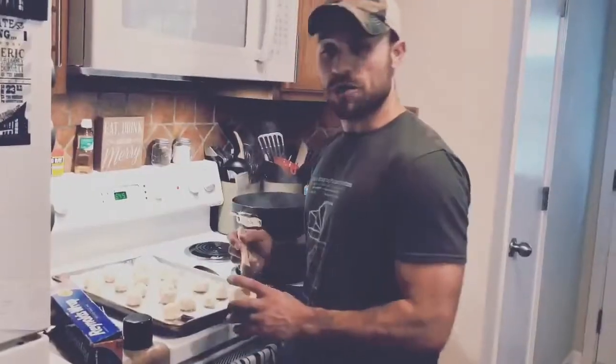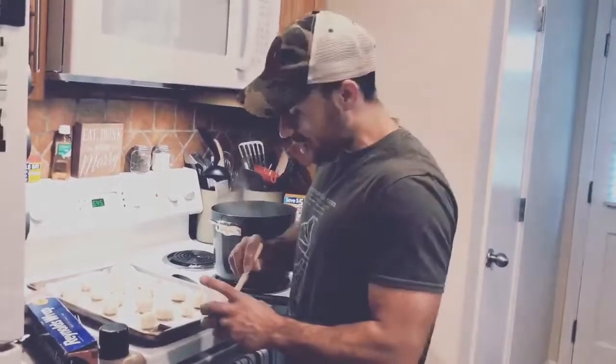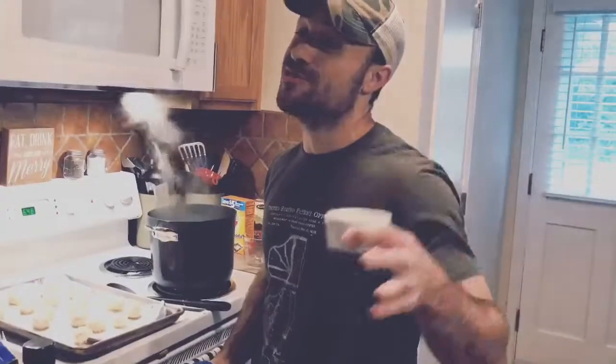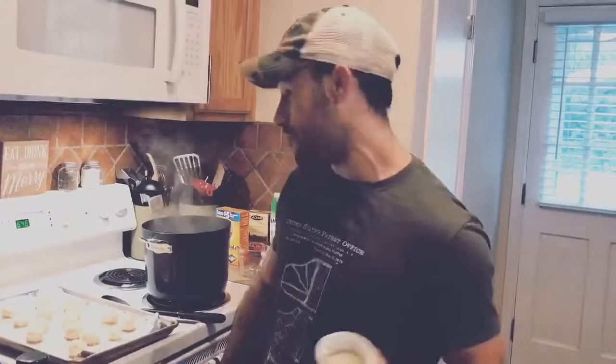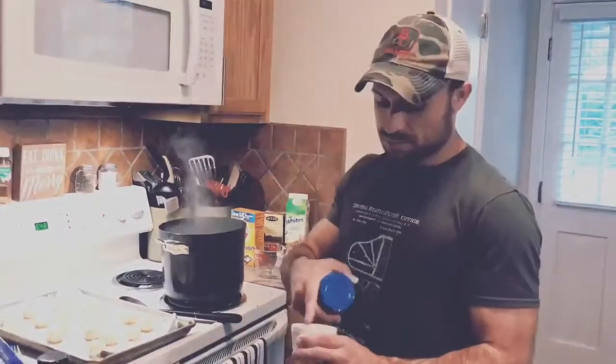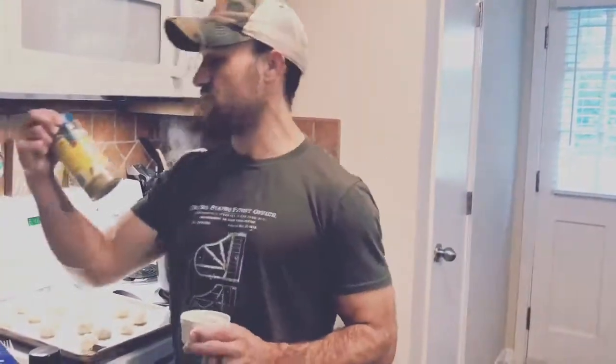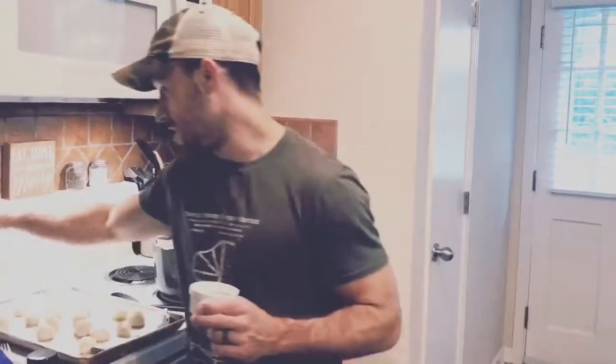Egg whites — you're gonna brush each of your little nuggets with egg white, cover the whole dang thing. Lower sodium is always better, but you gotta have salt for pretzels, right? Put some sea salt in there, fill up the rest with Mrs. Dash. You even got yourself some garlic and herb flavored pretzels.